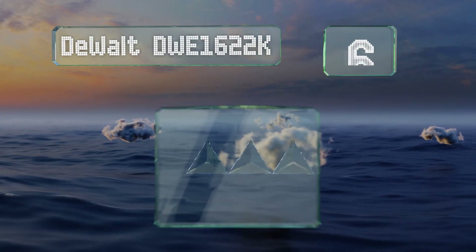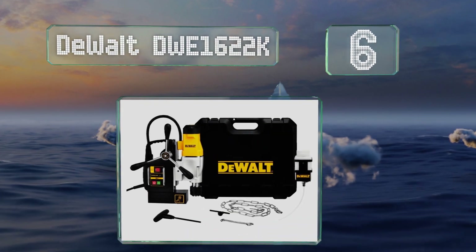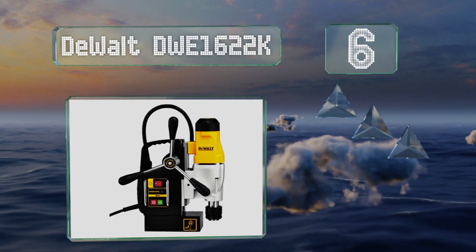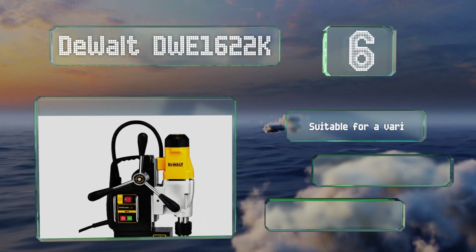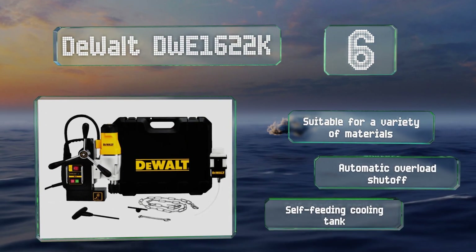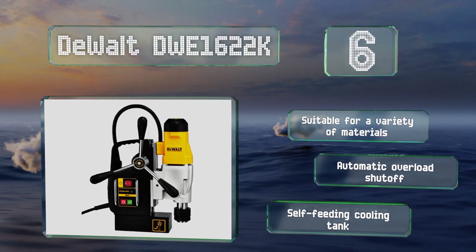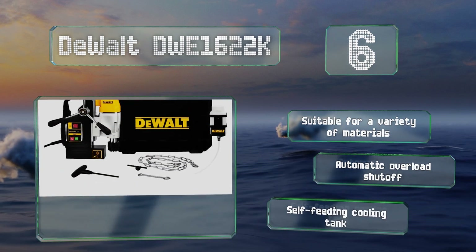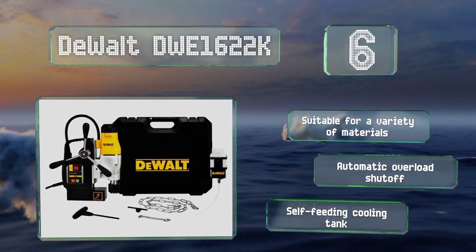Moving up our list to number six, compact yet powerful, the DeWalt DWE1622K has a two-speed 10-amp motor and a magnetic base, and can produce clean cuts of up to two inches in diameter. It's equipped with a quick-release feed handle that allows it to be mounted on either side of the tool. It's suitable for a variety of materials and includes an automatic overload shutoff along with a self-feeding cooling tank.